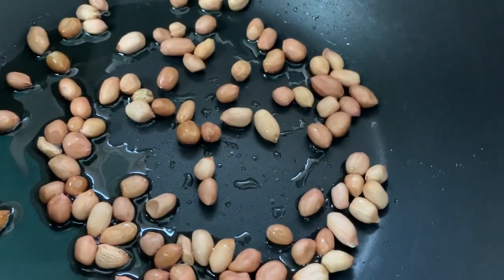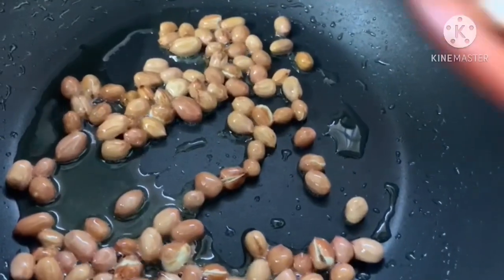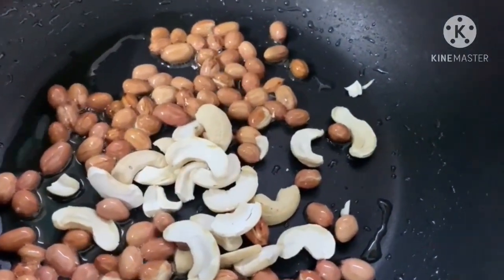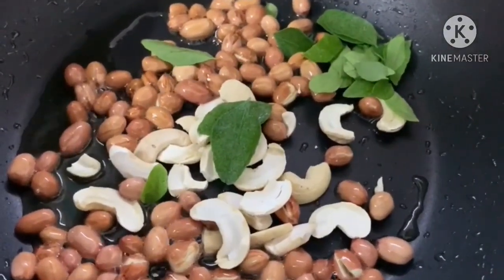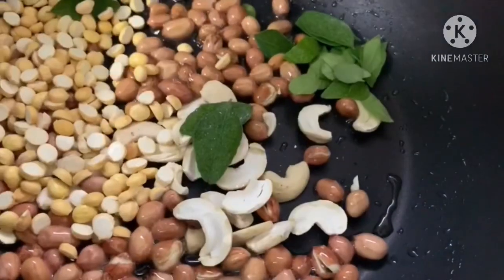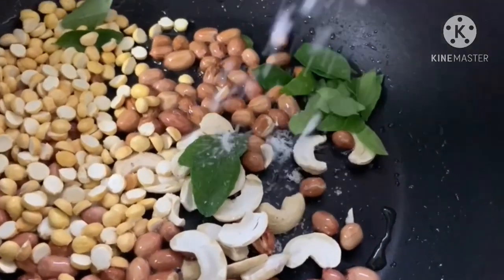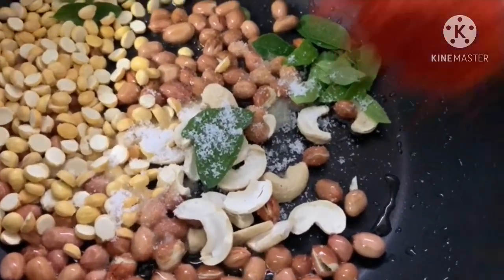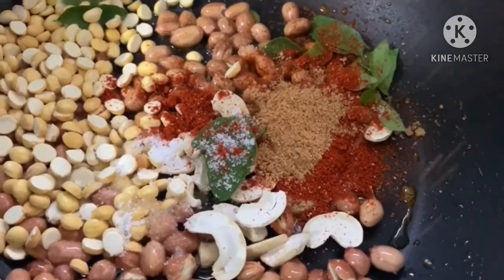Fry it up. To fry it in a chili sauce. I add a bit of salt, and add sweet salt. 1 half spoon chat masala.